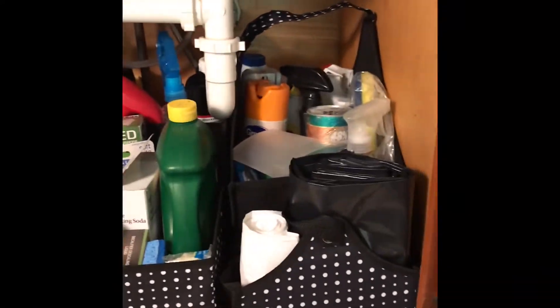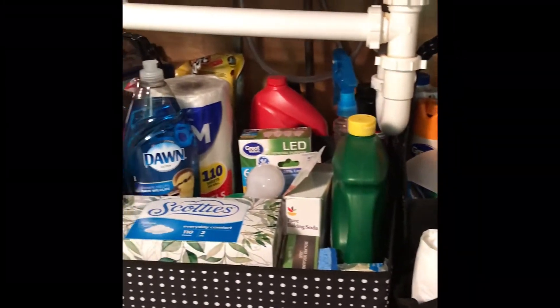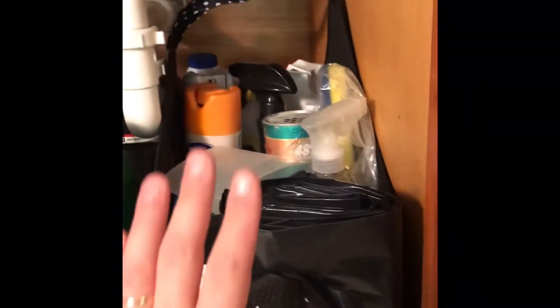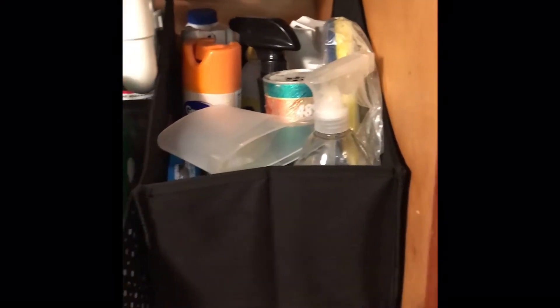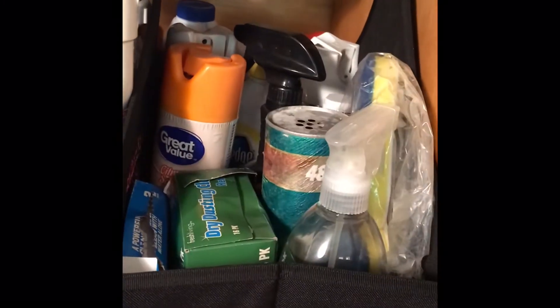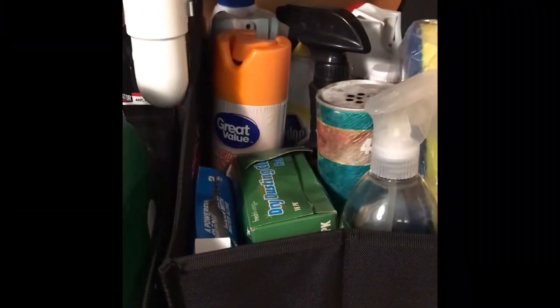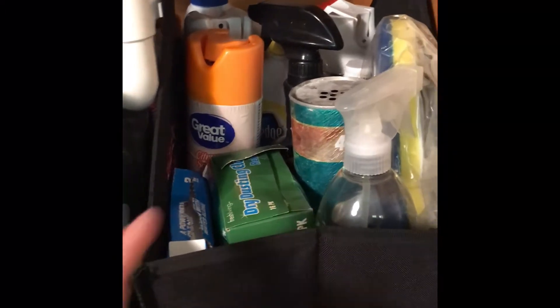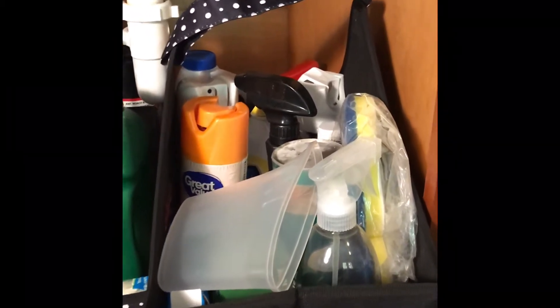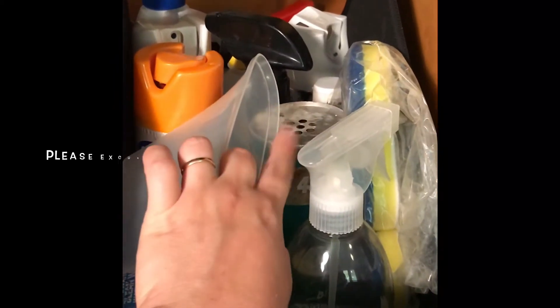Here is the final product — so, so, so much better. Still really full, and I know I can scale down. I'm starting to move to more natural cleaning products — I've really been into the Method cleaners. But I'm not going to throw away things that are still perfectly good. This caddy holds what I use to fill my steam mop, and now I can just pull it out by the handle and go. Once I use it through, I'll dispose of it.